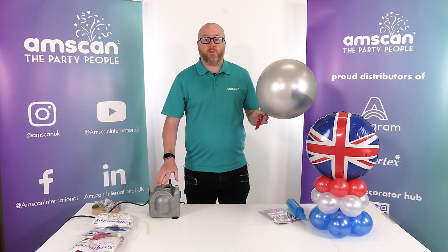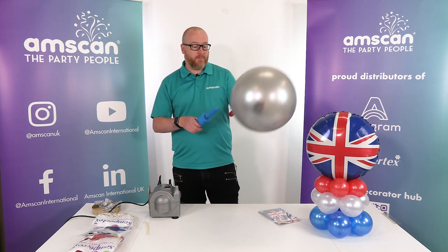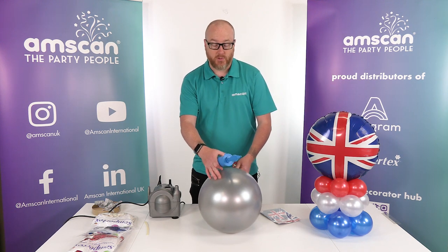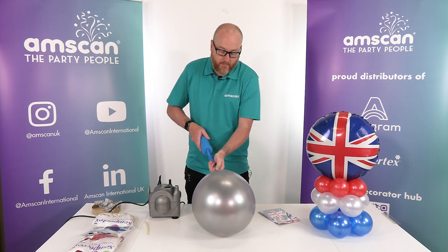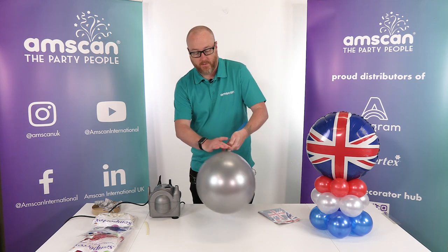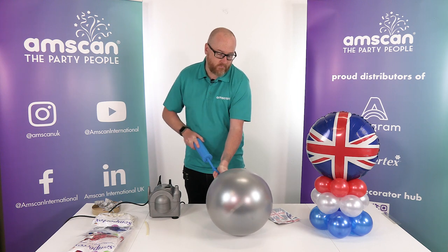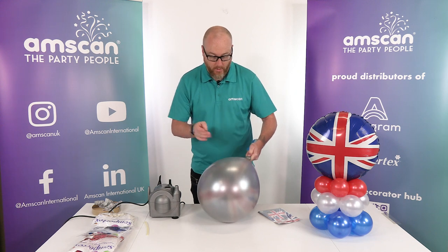At this point we can just give it another shake to try and undo those rolls we put into the foil. You can either use an electric machine to inflate the foil inside or a hand pump — I'm just going to hand pump it for now. What we want to try and do is keep as much air in the inflated latex as possible, just so there's room for the foil to grow. Insert your pump into the foil — it can be a bit fiddly, but if you can, have a grip on the latex and the foil underneath. You should be able to see through the latex balloon what the balloon's doing inside.